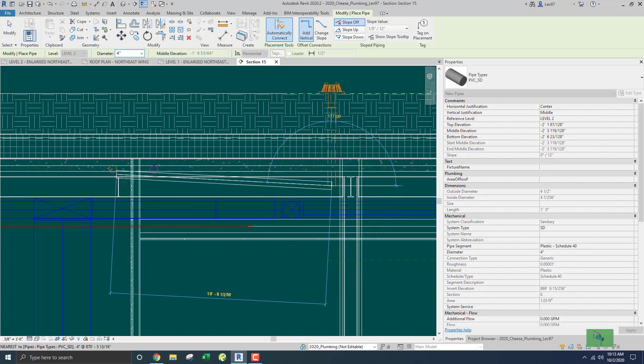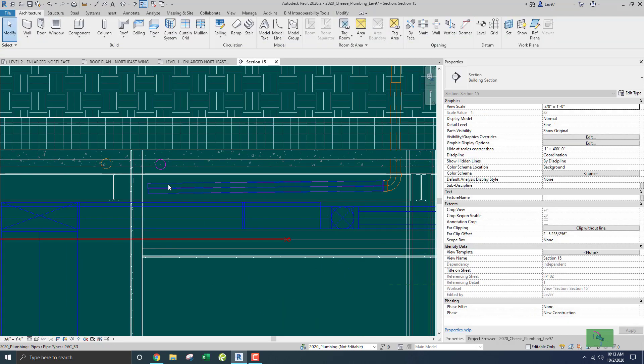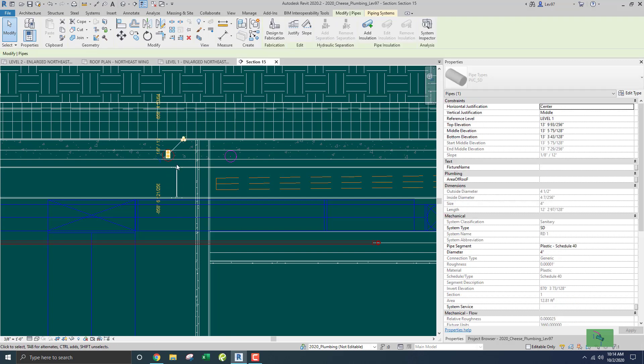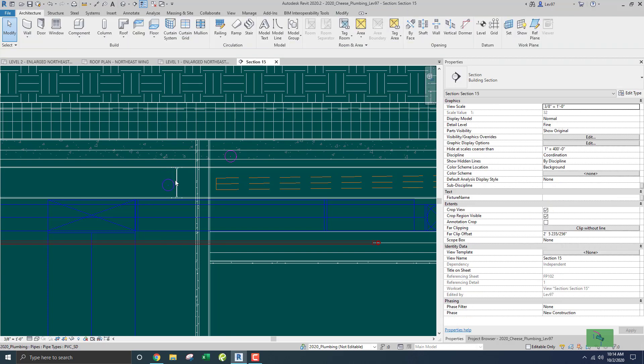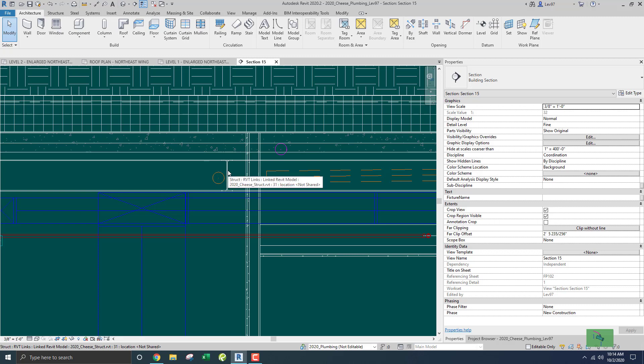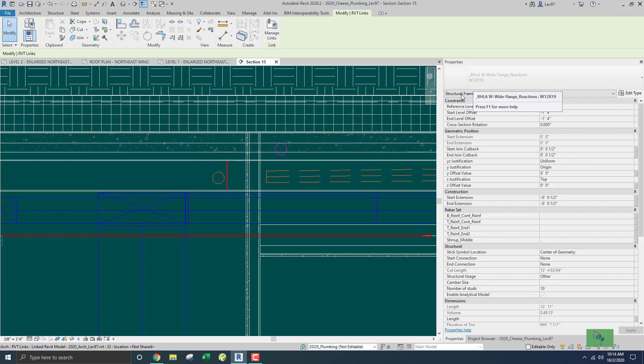Now I need to connect into the main line. I'm going to slope that at an eighth of an inch. It looks like I'll need to bring the storm drain down a bit to fit. I know there's going to be some interference, so I'm using my arrow key. Let me select the links — hovering over and tapping right — and that is a wide flange beam.